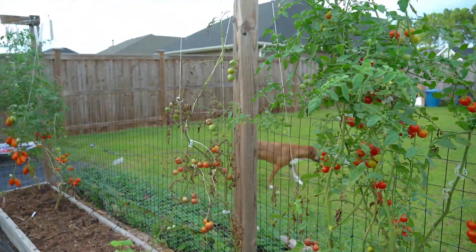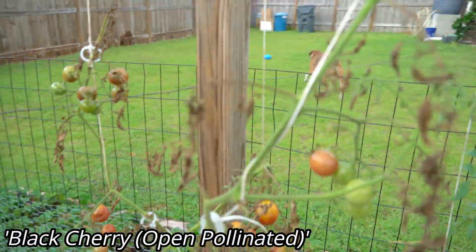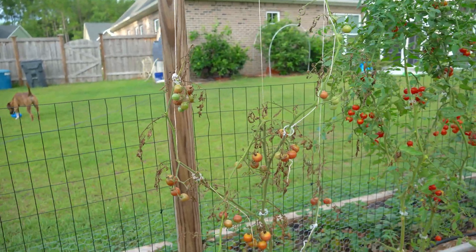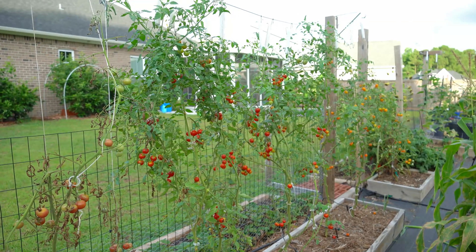Then over here we have the one that is not a hybrid. This is Black Cherry, and this tomato right here, as you can see, is nearly dead and it will have to be ripped out soon. So why is this variety so much less disease resistant than the hybrids?